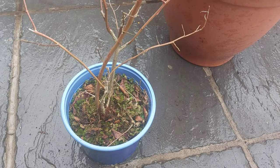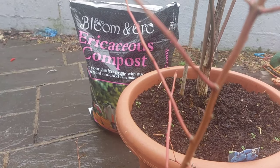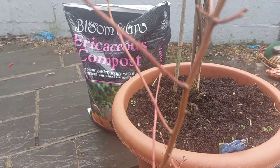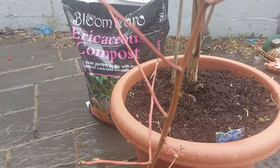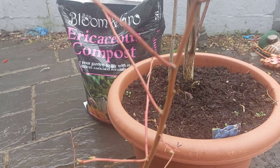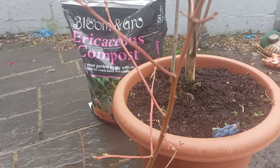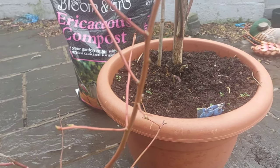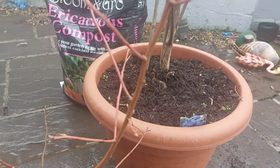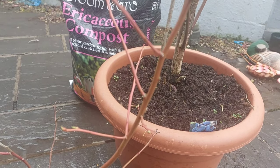The thing with these is they do like a certain type of compost — I think it's ericaceous compost — which is basically an acidic soil. So I tend to grow mine in a pot for this reason. But if you want to grow them in the ground, I would advise digging a big deep hole and filling it with ericaceous compost as well, just so that it thrives.